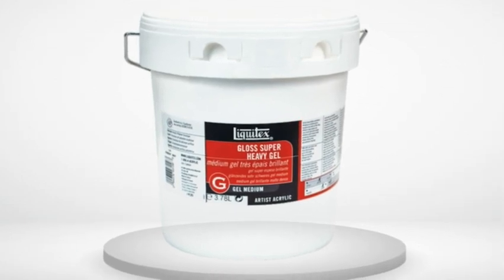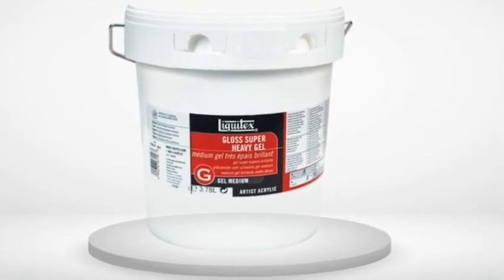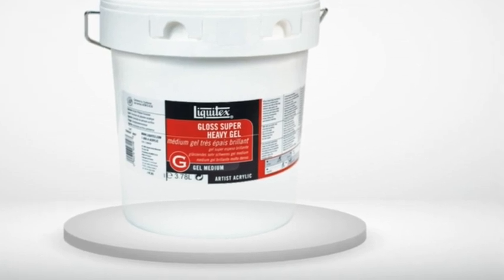Review Number 5. Great product and comes in several different sizes, as well as light, medium, and heavy, and matte or glossy.